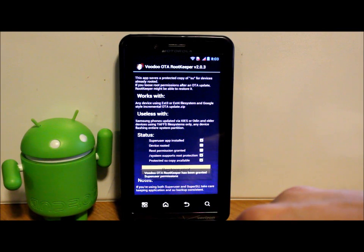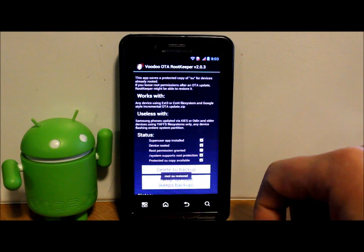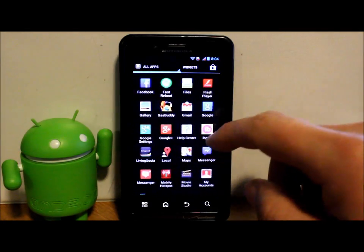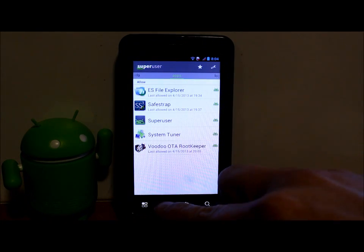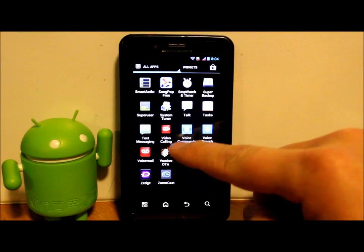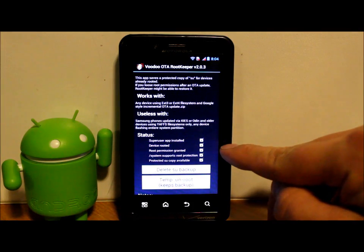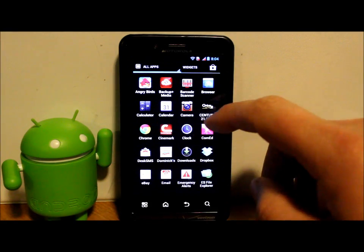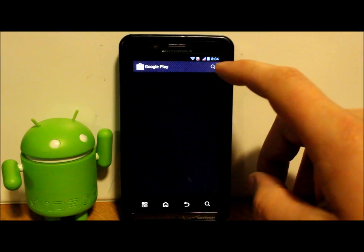Give it a second. Root has been restored. Go back into SuperUser — it should be functioning correctly now. Back in Voodoo OTA, it now says 'Root permission granted' and that box is checked, so you have root access. We'll test it by downloading Root Checker to confirm.